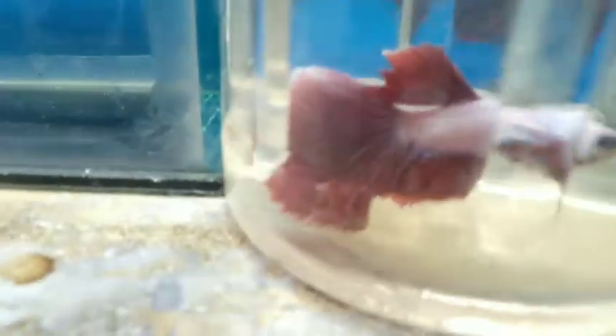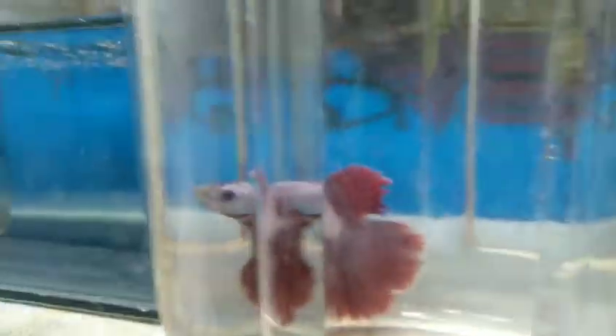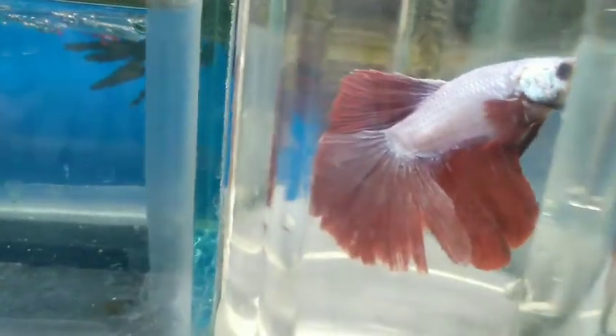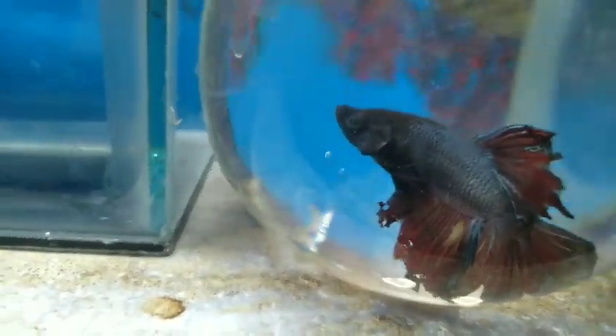So next betta — this is a full moon betta. This is a plastic container. I don't know if this is a male betta; I will take it. Next, this betta is black. This betta has a lot of aggression. The butterfly blue color male pair is here — this is the two breeders, this is the butterfly blue.